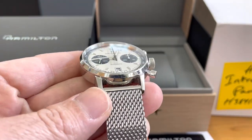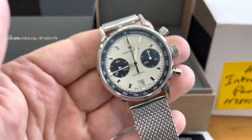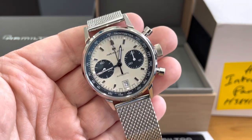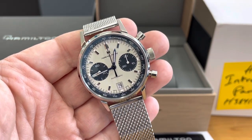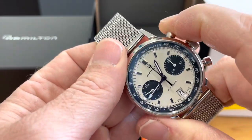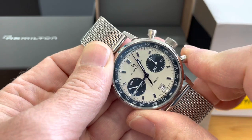This is what excellent condition looks like. It's been tested and works perfectly fine within the factory rate specs, timing and everything. And there's a nice click to the chronograph — nice click to the stop and reset.